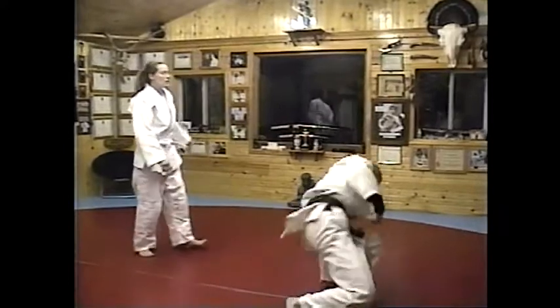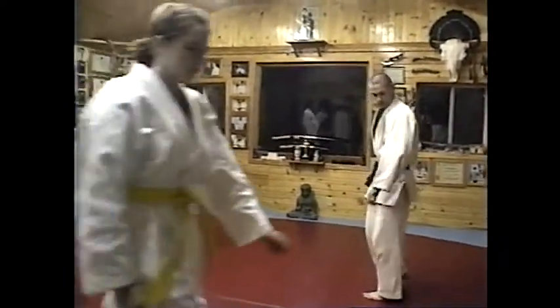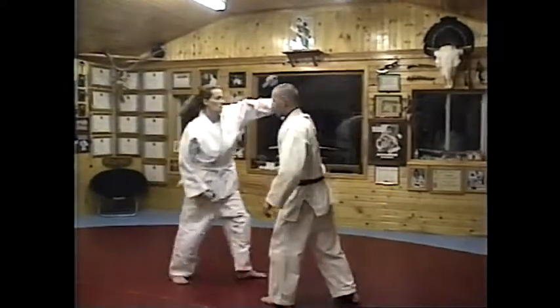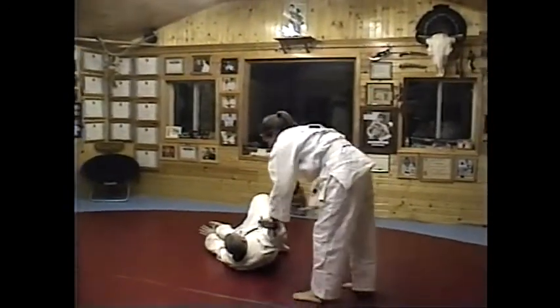Very good job. Carmen, grab that little knife. Matt, this time you're going to be striking down from above with a knife. Karen, you're going to block and shoulder throw. Keep an eye on that knife. Keep control of that knife.